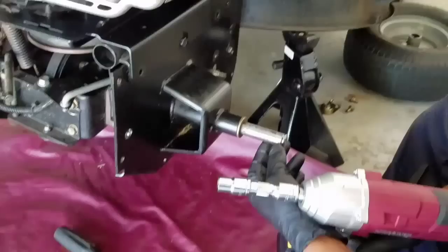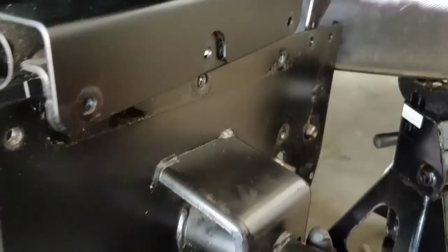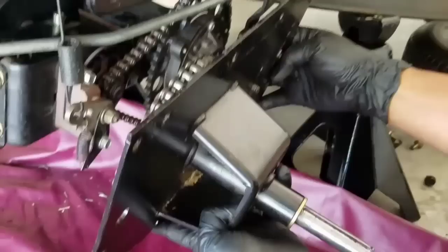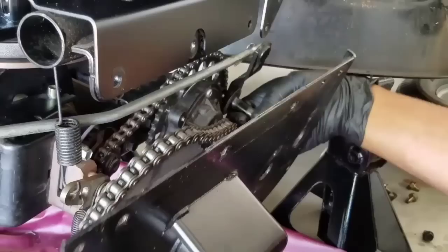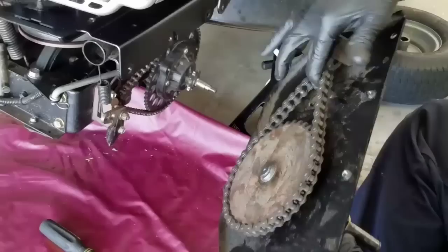Now we're going to keep removing the screw right here. As you can see, this is the shaft and the gears. You just remove the chain right here — voilà, that's it. You take the chain out just like this. As you can see, it's stretched. Nothing to it — you just take it out like that.